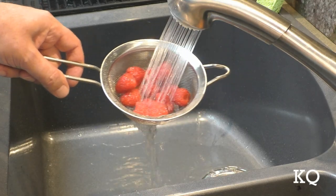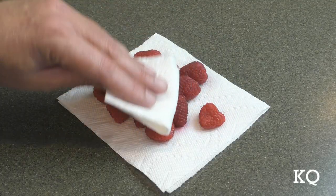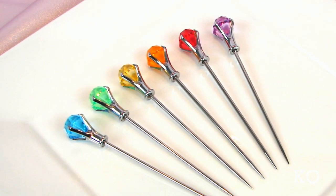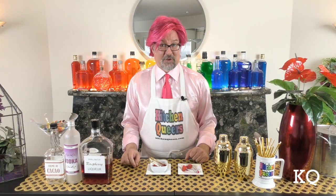First, rinse the raspberries thoroughly in cool water. Allow the berries to drain, then gently pat them dry with a paper towel. Next, place the fresh raspberries on cocktail picks. I'm using food-safe stainless steel cocktail picks that can be washed and reused. Prepare enough garnishes for the number of cocktails you expect to be mixing.